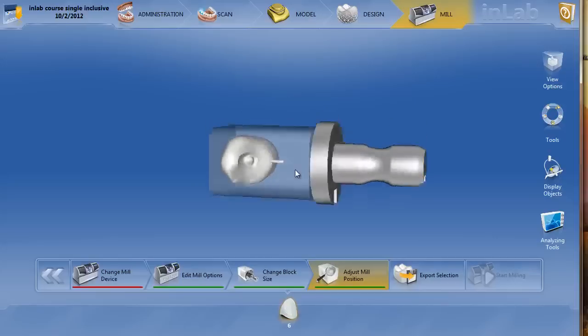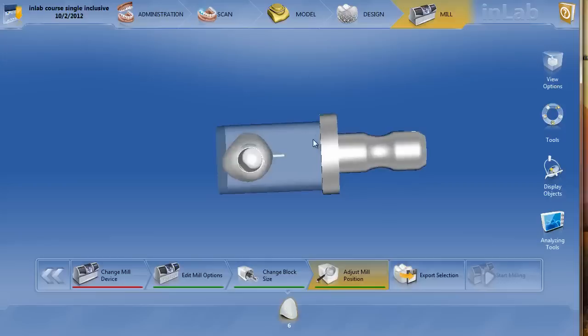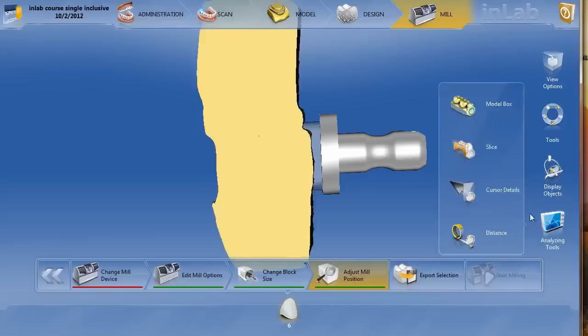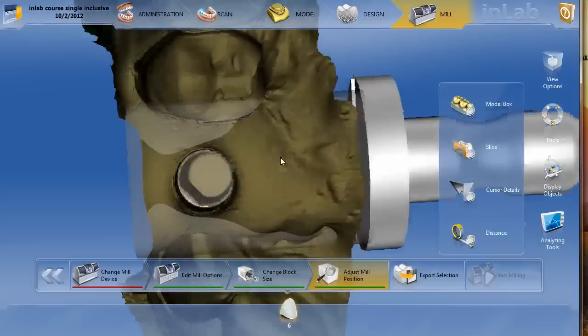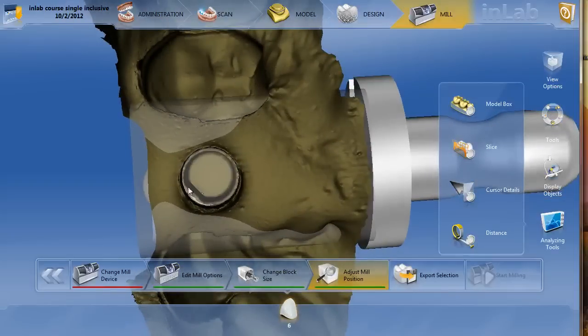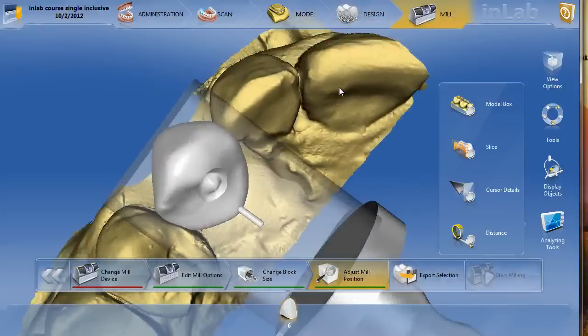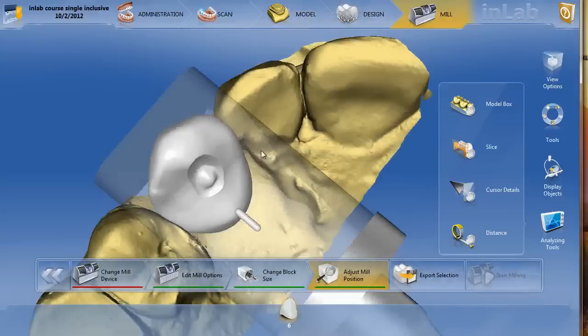When you go ahead and try to seat this on your Glidewell titanium base, it's most definitely going to bind right at where it meets the titanium base — it's just too long and too parallel. You can check with the model box, but trust me, in this case it binded up towards the top. However, once you take your burr and drill through to make sure your driver fits through there, it's going to seat all the way. If you get worried that it doesn't seat right away, just make your screw access hole and it will seat. That's how I would use the Glidewell titanium base system to make temporary crowns and a permanent screw retain crown.